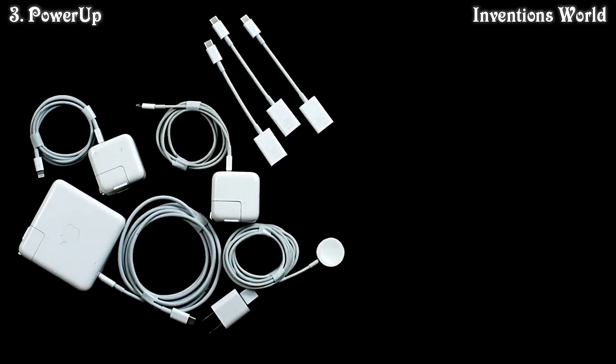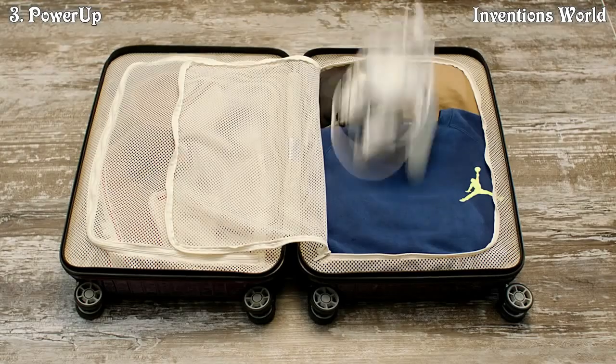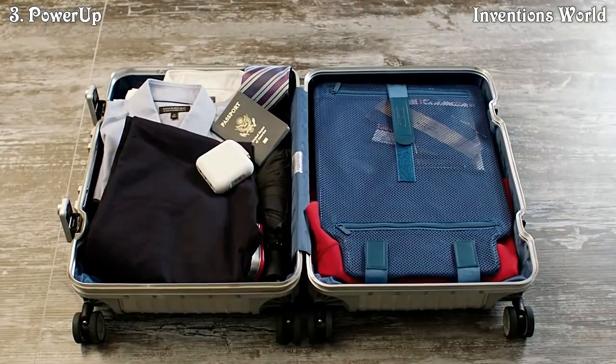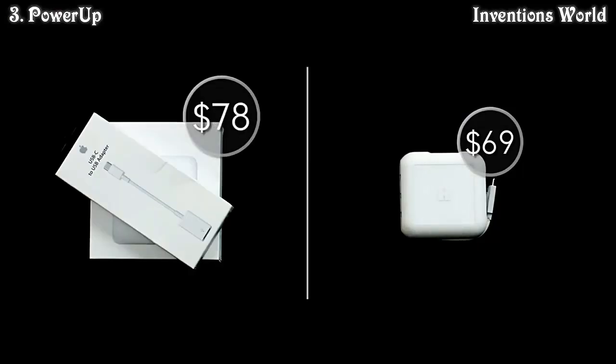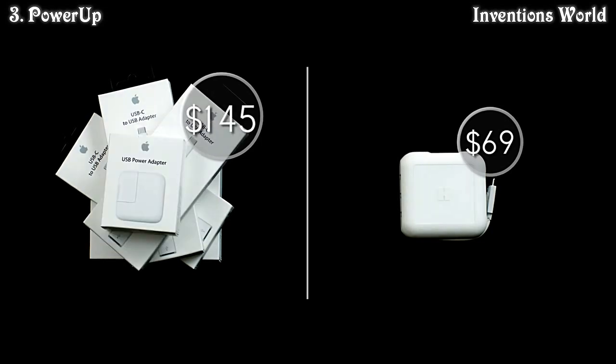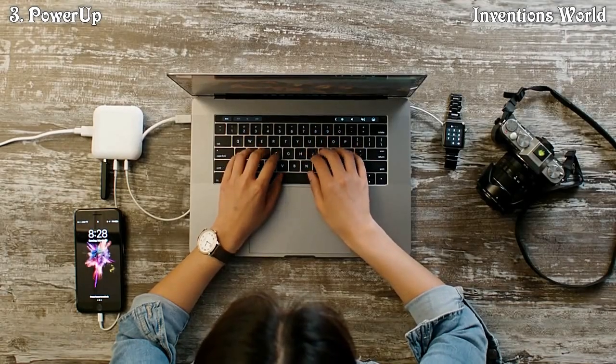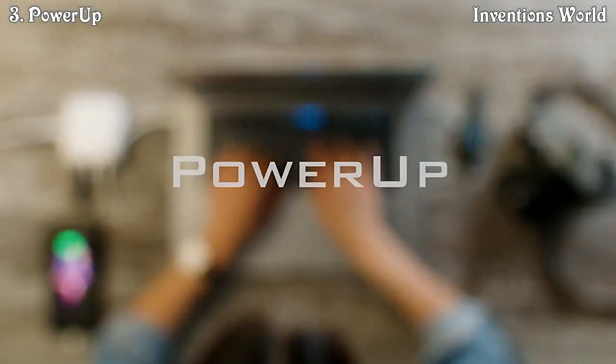No more carrying around tons of dongles and chargers or even losing them. Travel light and be more organized. Get Power Up with a pledge of just $69 — the same price as a standard Apple MacBook charger. The world's smartest MacBook charger. Keep it simple with Power Up.